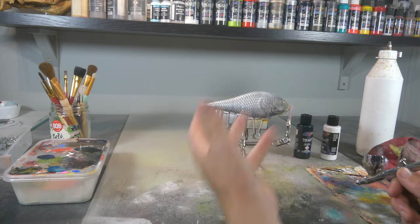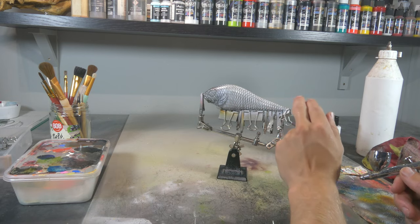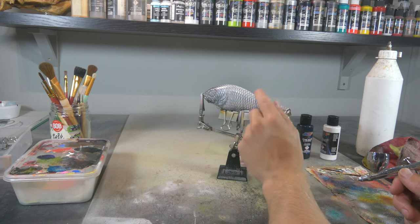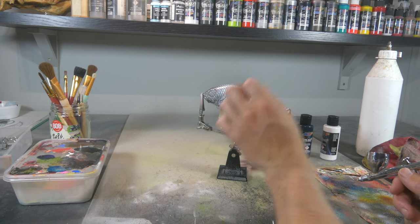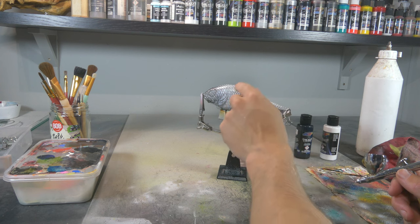That's gonna give that feel that it's really realistic. So now we spray from the opposite direction — from the back to the front — just with a little bit of black. Try to keep it as subtle as possible, filling in every scale in the front.